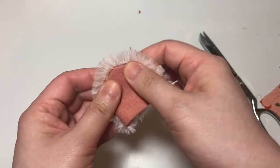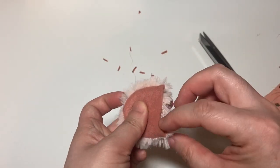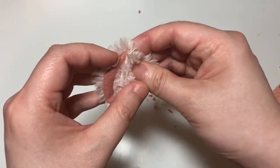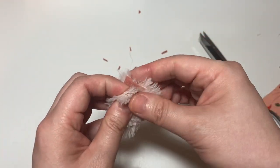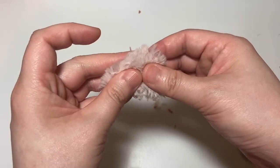Here I am finger pressing the ear. You can also use a cool or hot iron depending on what fabrics you're using. You can see how three-dimensional the ear looks once you end up sewing it at the bottom.